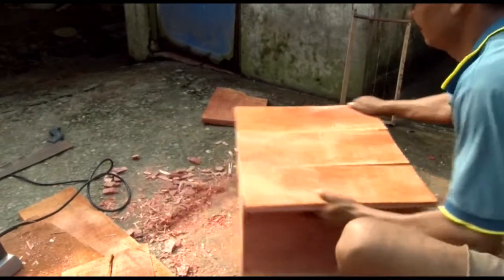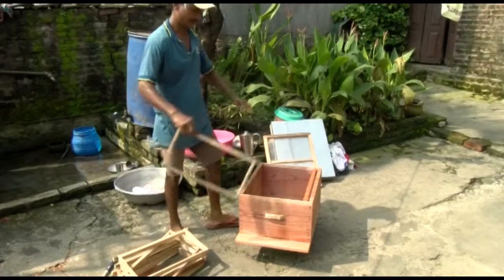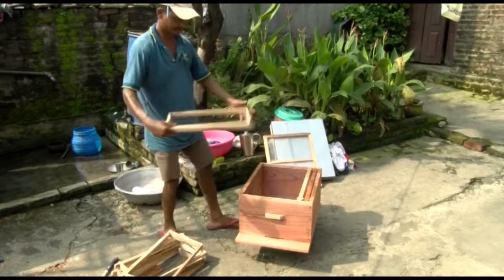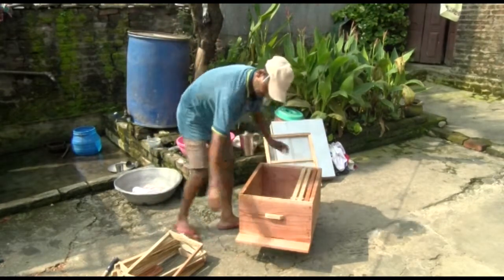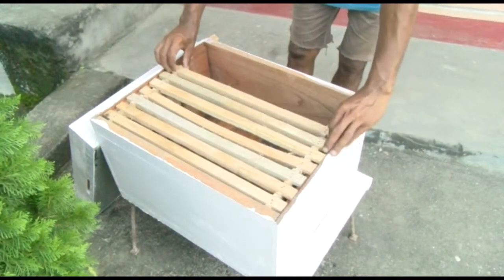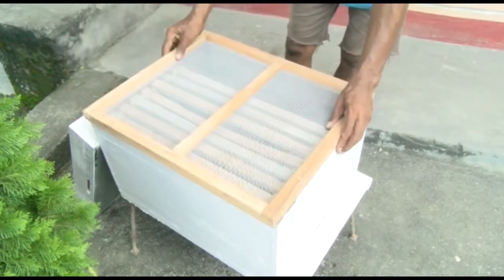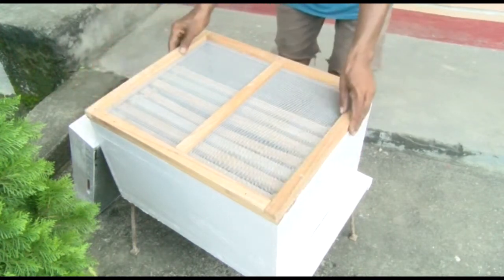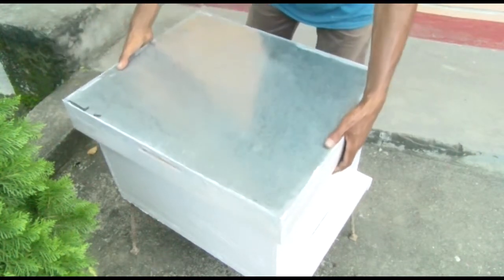To make your own beehive, carefully measure and nail the planks together into the shape of a box. Leave a protruding end of 5 cm just below the entry gate. Make wooden frames with a wire to hold the combs. Cover the box with a mesh wire to allow the heat to escape. A galvanized roof protects the box from sun and rain.